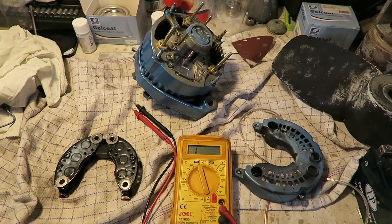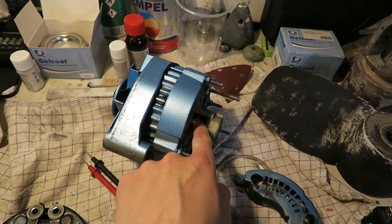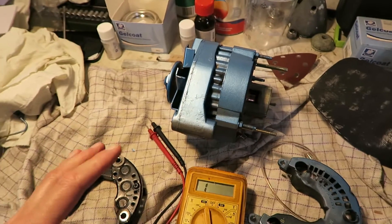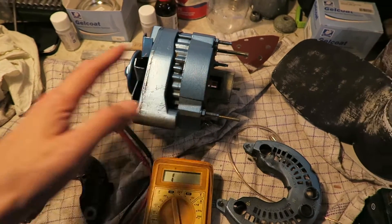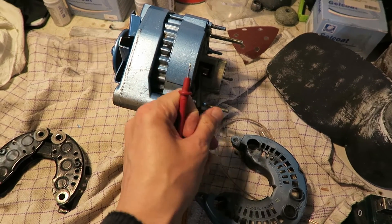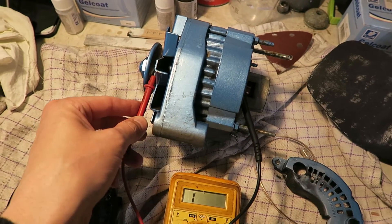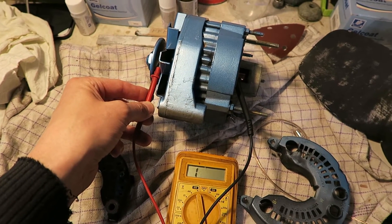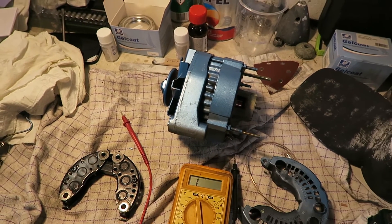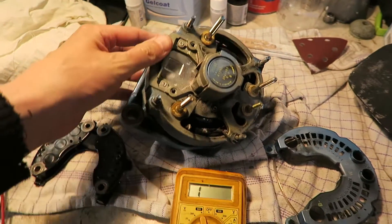To check the rotor, you must make a measurement between one of the copper rings and the center of the rotor, and there must not be any connection between them. You connect one probe to one of the ends and the other probe here, and there must not be any connection — as you can see, there is none. So the rotor here is totally okay.